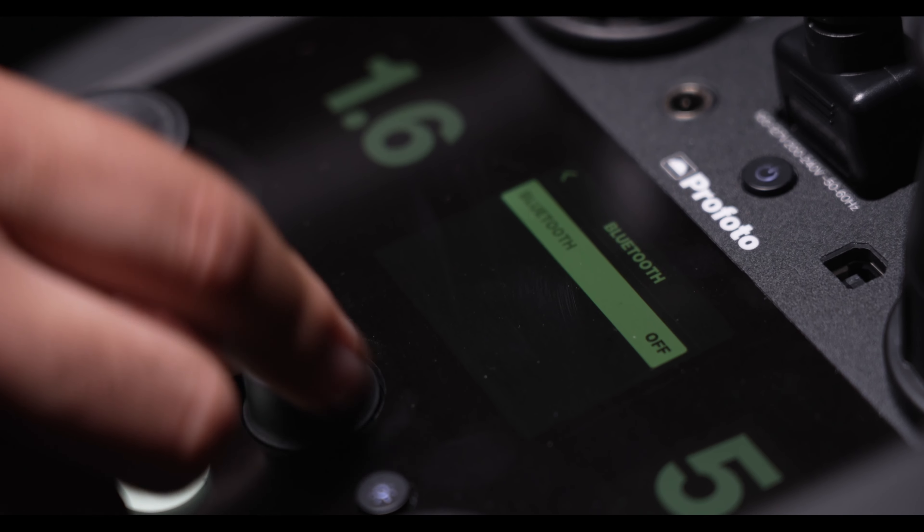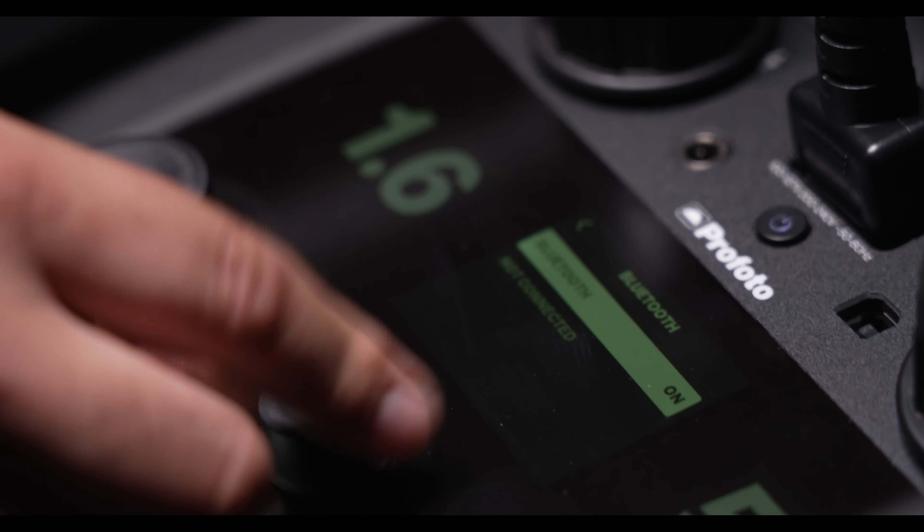The Pro 11 features next-level Profoto AirX connectivity. This means that with the Profoto app, you'll have the freedom to connect and use the pack with smartphones and smartphone cameras. User functionality includes wireless connectivity with smartphone cameras, wireless firmware updates from smartphones, and wireless remote controls with smartphones. The firmware in the pack will now update instantly when new firmware updates become available.